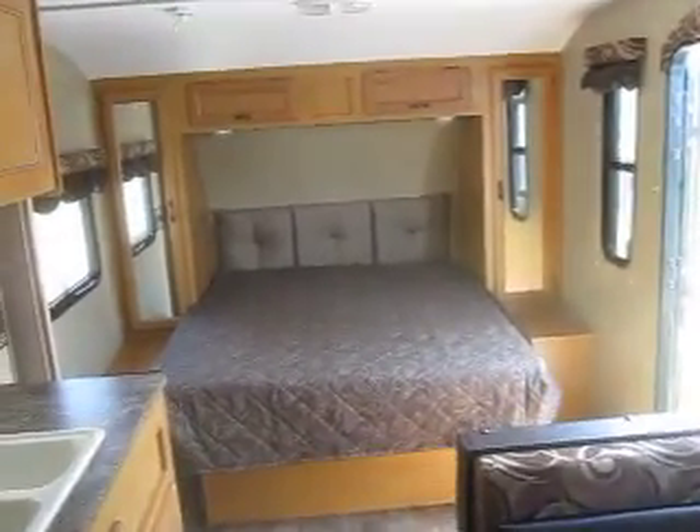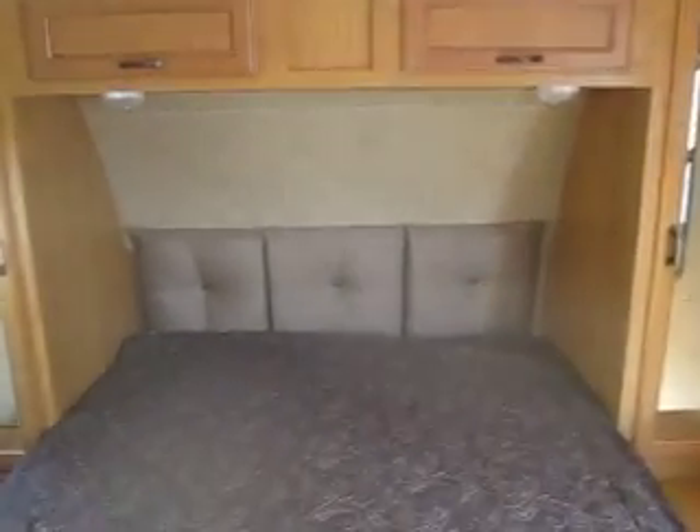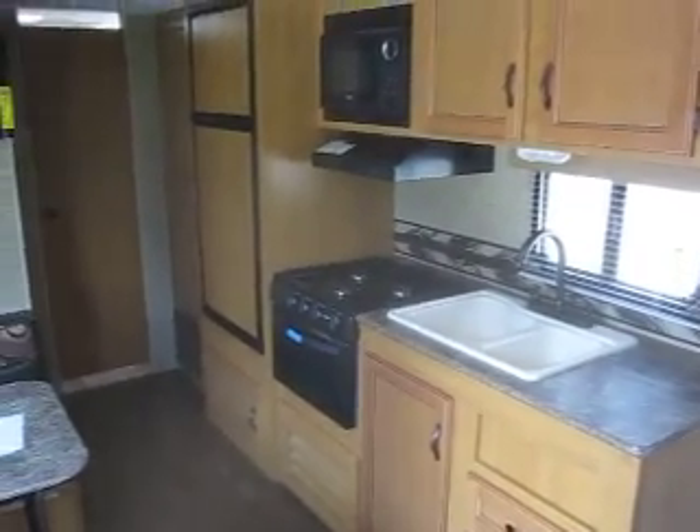Thank you for watching Advanced Camping and RV's virtual tour of this 2015 Spree Connect. For more information on this or other models, visit AdvancedCamping.com or give us a call today.